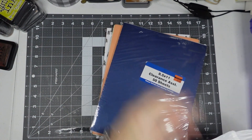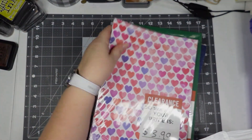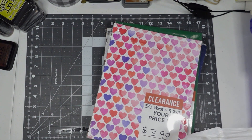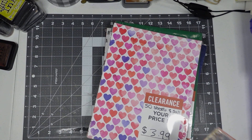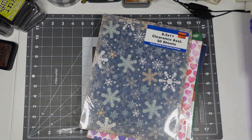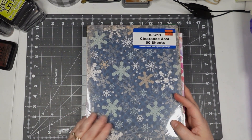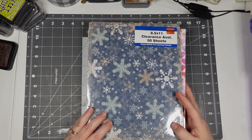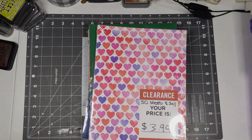I bought this the Monday after Thanksgiving break. You'll be proud of me — I had a five dollar reward at Michael's and I didn't go use it, and it expired already. I know he's saying I don't need more paper, but I can't turn down $3.99 for 50 sheets!